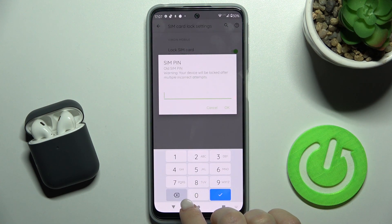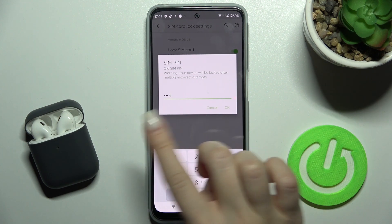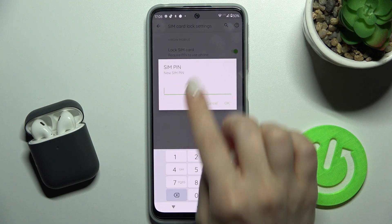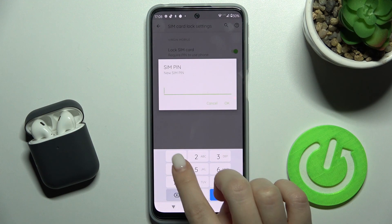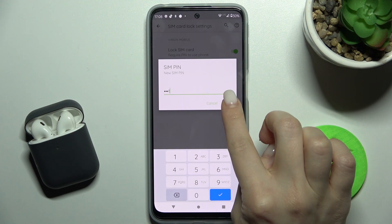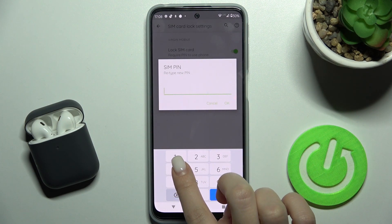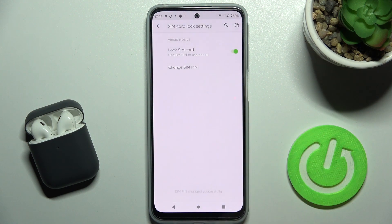Enter your current PIN code. Then enter the new PIN — for example, 1 to 4 — and tap OK. Now enter your new SIM PIN, for example 4 to 1. Don't forget it. Tap OK, then enter your new SIM PIN again and tap OK.